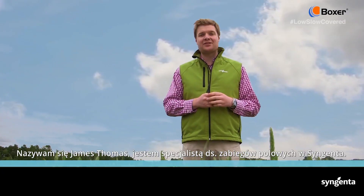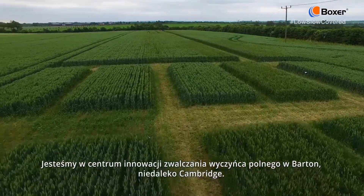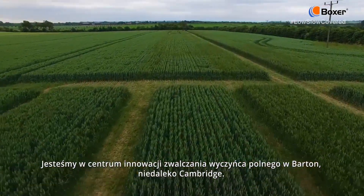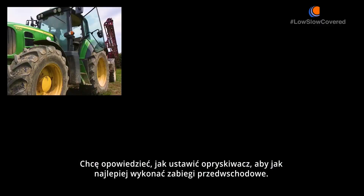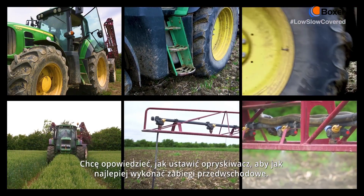I'm James Thomas, Application Specialist at Syngenta. We are at our Blackgrass Innovation Centre in Barton outside Cambridge, and I want to talk to you about how to set your sprayer up to get the most out of your pre-emergence herbicide sprays.